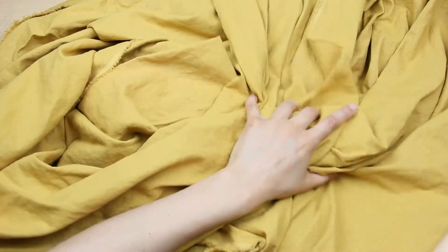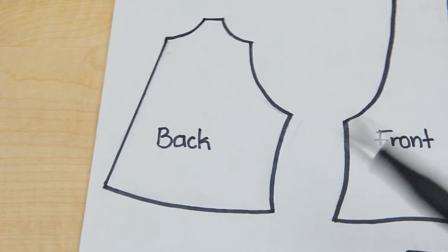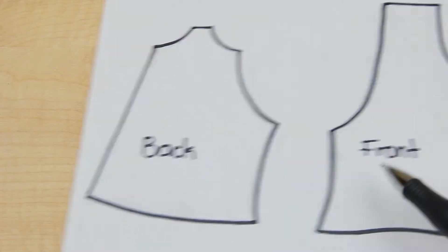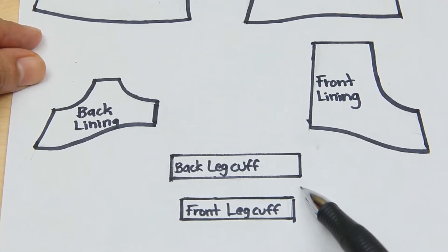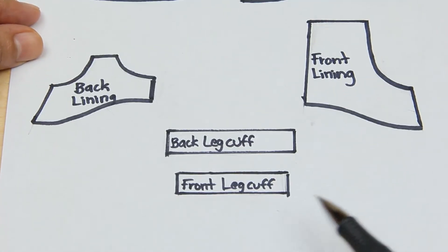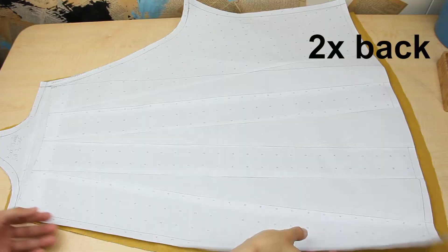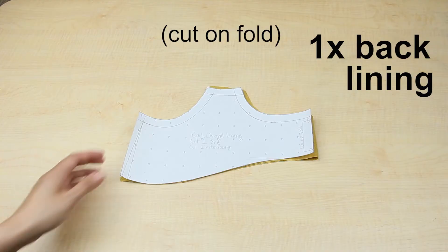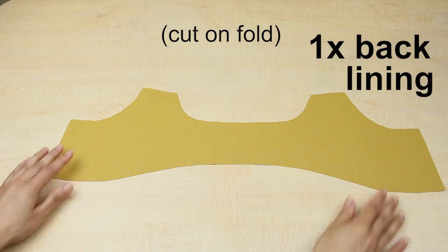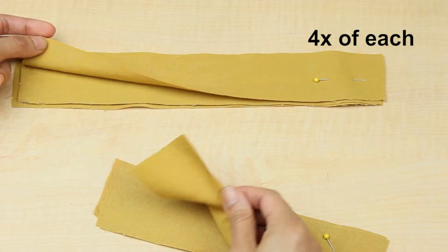I chose this mustard colored linen for my fabric. I only made six pattern pieces to keep it simple: the back piece, the front piece, the back lining, the front lining, the back leg cuff, and the front leg cuff. I cut two fabric pieces out of the front pattern, two out of the back, one out of the front lining, one out of the back lining, four out of the back leg cuff pattern, and four out of the front leg cuff.